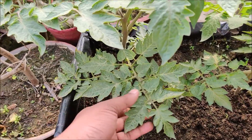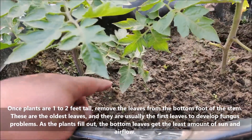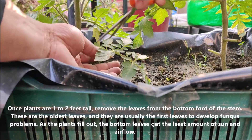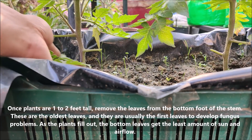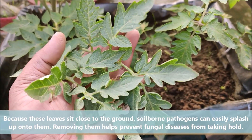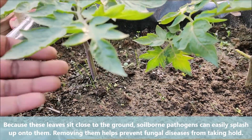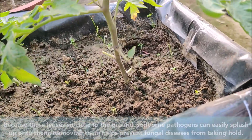Once plants are 1 to 2 feet tall, remove the leaves from the bottom foot of the stem. These are the oldest leaves and they are usually the first to develop fungus problems. Because these leaves sit close to the ground, soil-borne pathogens can easily splash up onto them. Removing them helps prevent fungal diseases from taking hold.